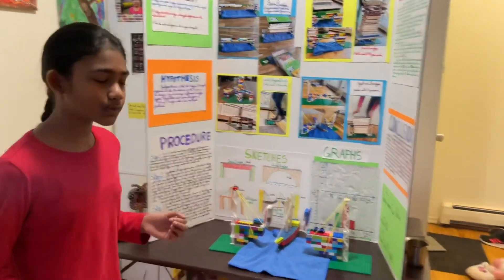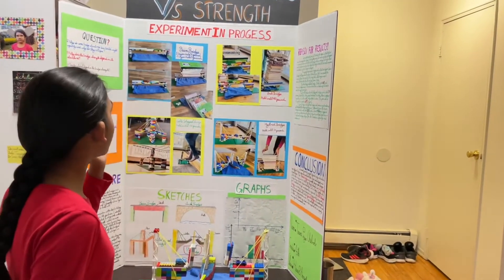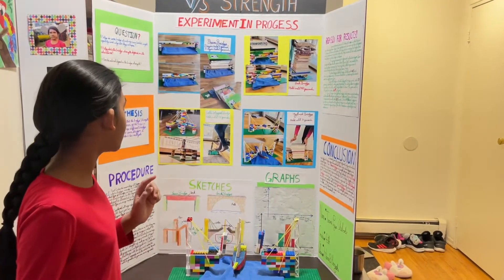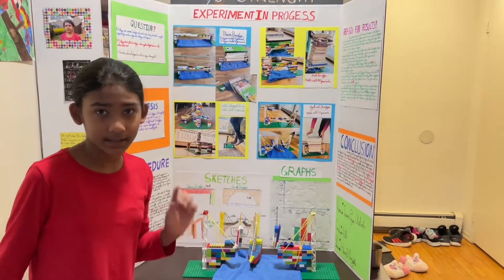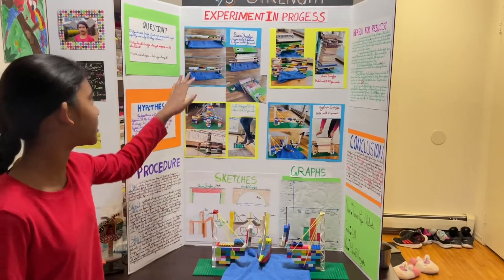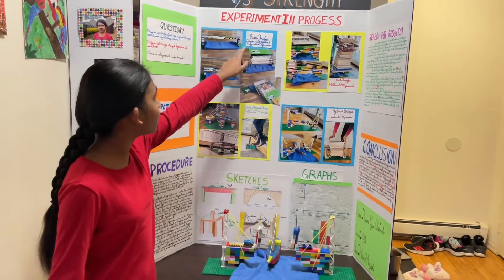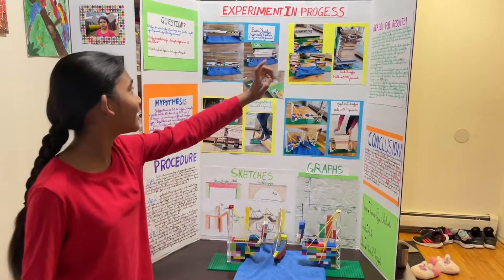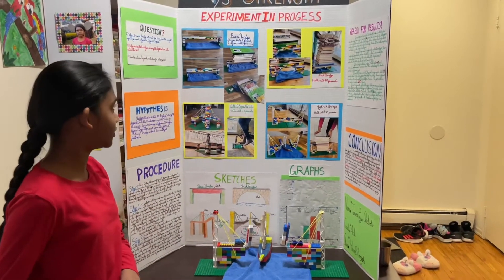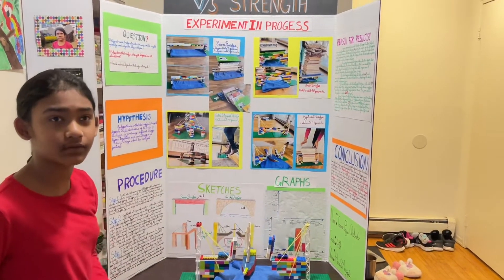My first bridge is the green bridge. I did one layer and two layer because I wanted to know if it depended on the thickness of the bridge. The first one, the one-layer green bridge, held half a pound. And it really surprised me because the two-layer green bridge held five pounds — that's ten times more.